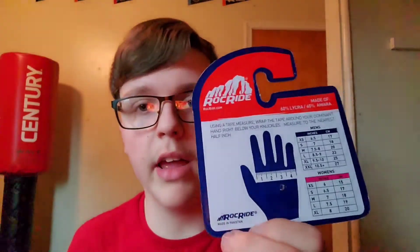Let me get my scissors - actually we don't need scissors to open this. Maybe scissors would be the best bet but I don't know where my scissors are. I just don't want to use my mouth because the opening is small. Oh well, that works.